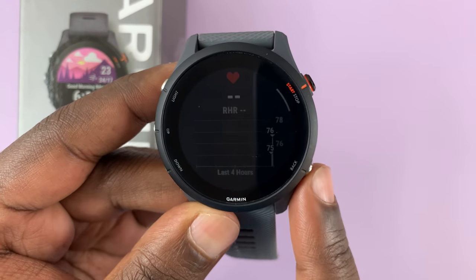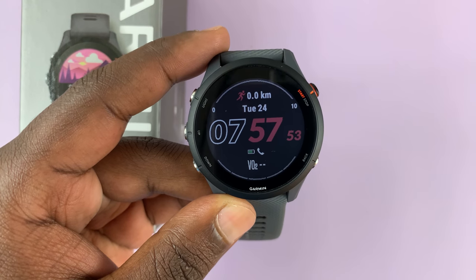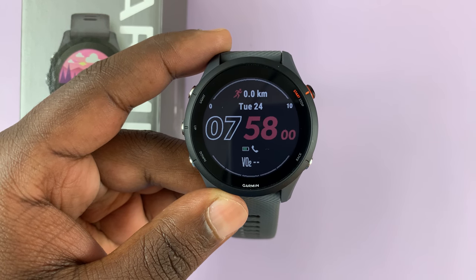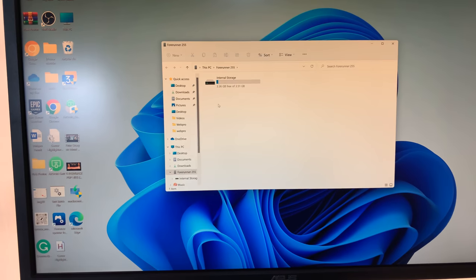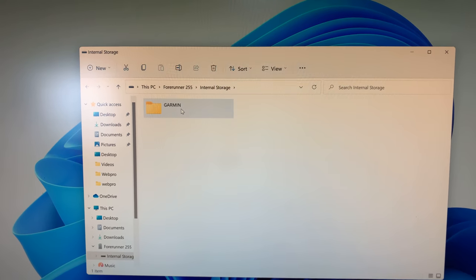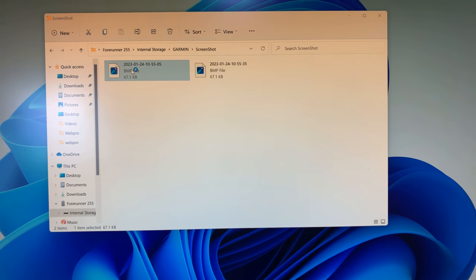That's a successful screenshot. Now, to access these screenshots, unfortunately you will not be able to access them from the watch itself, and you cannot access them from the Garmin application either. The only way to access these screenshots is by connecting the Garmin watch to your computer. It will connect as a USB storage device, and you can go into the folders, look for a folder called 'screenshots', and you'll find your screenshots there. That's the only way to access screenshots from your Garmin Forerunner 255.